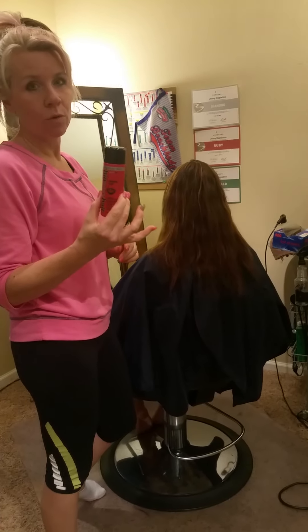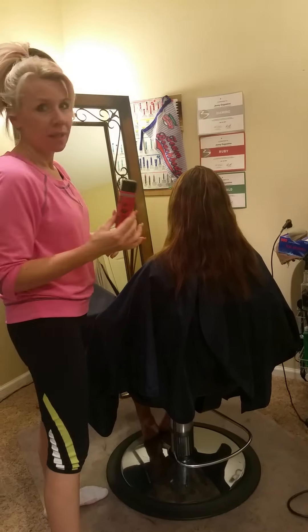Hey guys, today I want to talk to you about Big Sexy Hair Powder Play. The stuff is absolutely incredible — it's a girl's best friend. I just want to show you how it works.